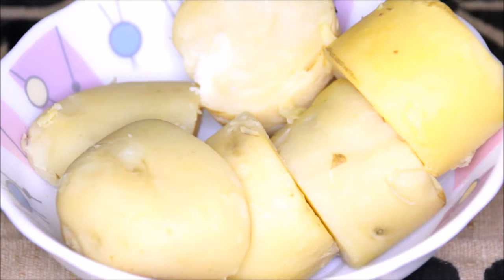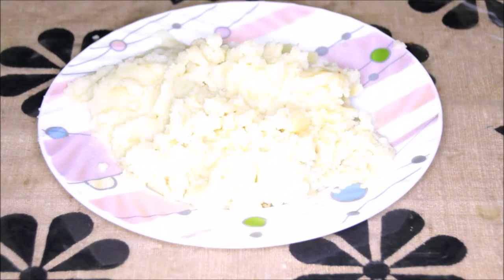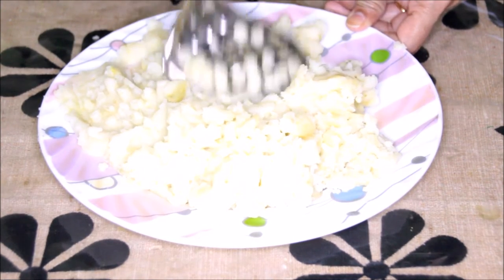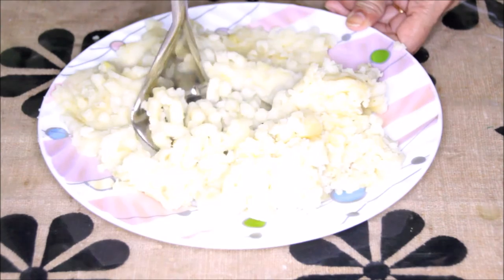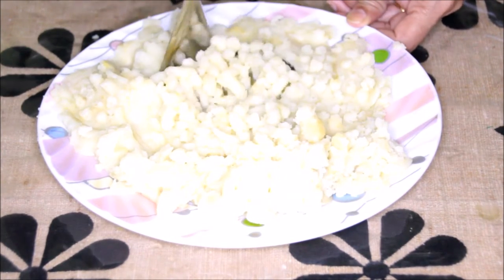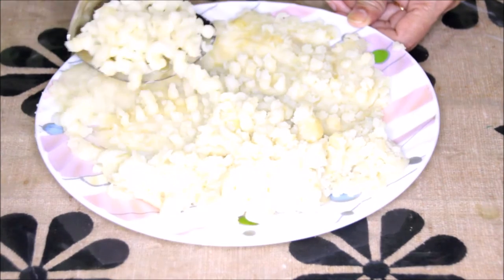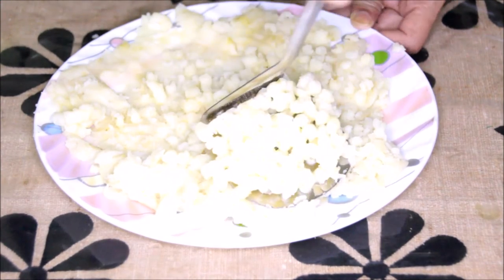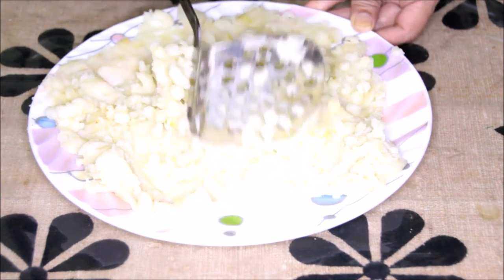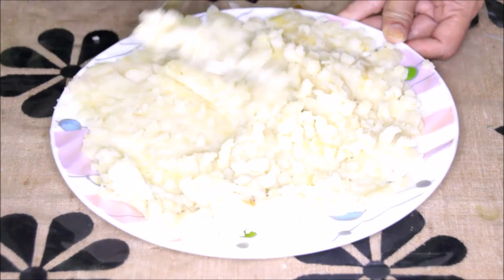For making patties we need to mash the potatoes. Potatoes are mashed — now let's make it smooth with this pav bhaji presser. We want smooth patties so there should be no lumps in the potato. Now the potatoes are nicely pressed.